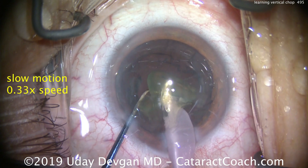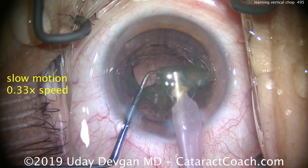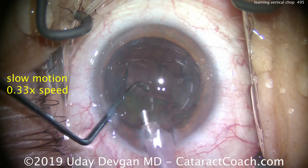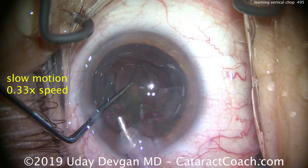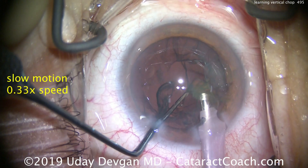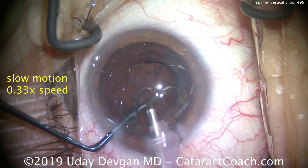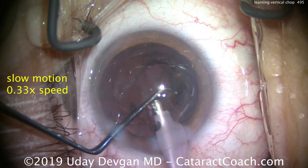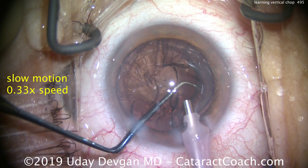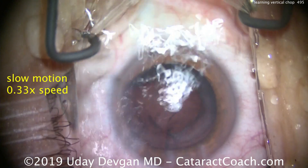The key in a vertical chop is that both instruments are inside — inside the capsulorhexis. You don't have to place the chopper around the lens equator. The phaco probe is just inside the temporal sub-incisional area, just inside that edge of the rhexis, aiming the probe deep towards the optic nerve. The chopper goes in just inside the nasal capsulorhexis and is dug in relatively deep into the nucleus. The instruments are then slightly brought together, then pulled apart to create the cleavage plane, which you propagate and complete through the entire nucleus.